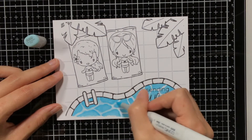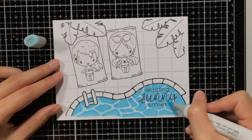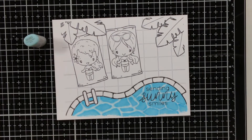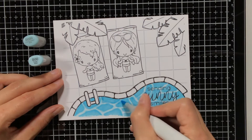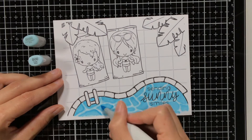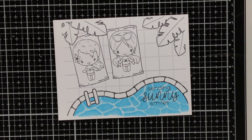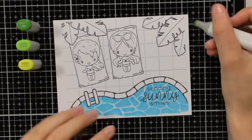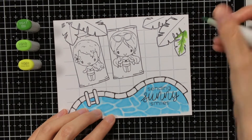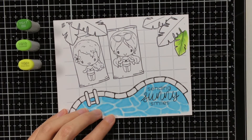Maybe you also noticed that on the right hand side of the pool I left less white between the blue areas, and I liked that area a bit better than the left hand side where I left more white in between. I did fill up all the white with the B000 so that it would not be that harsh, but on the left hand side there was a bit more space, so I was also trying to fill it up a bit with the B00. For this card I tried to keep the colouring quite simple, so I'm maybe using a bit less markers than I would usually do, so there's also a bit less contrast.